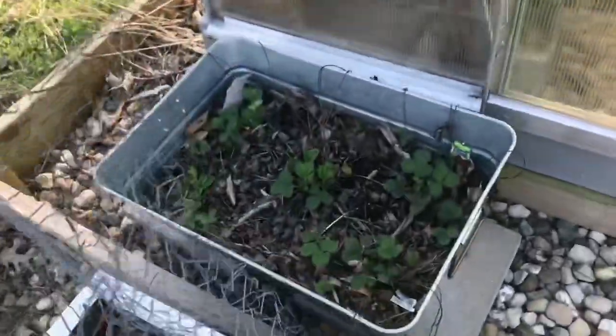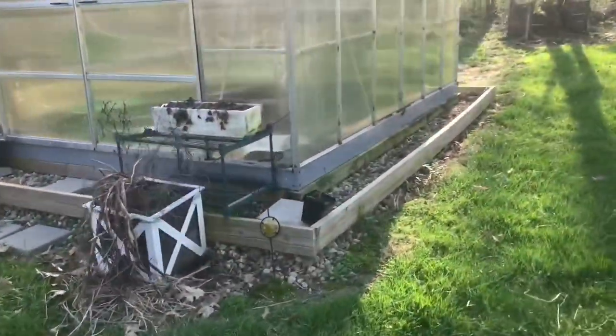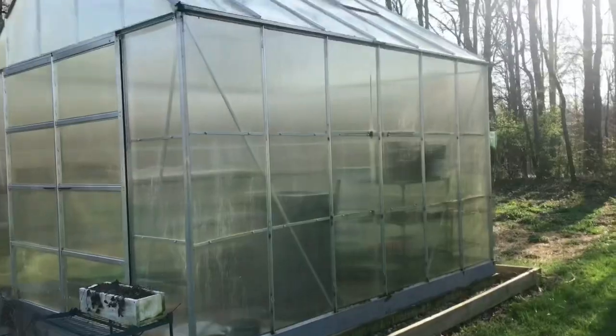But check it out — the strawberries ain't wasting any time, they're already coming back. Our greenhouse survived the winter, which was actually really mild. We didn't get any crazy snows or anything, so I'm not surprised. There's a little bit of discoloration, but just on the outside — I think a good rain will clear off most of that.